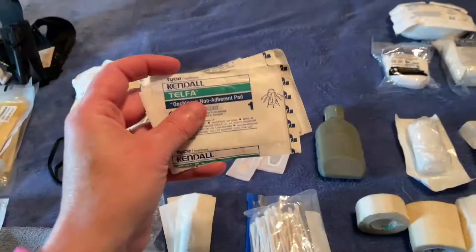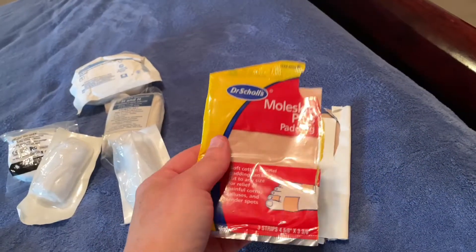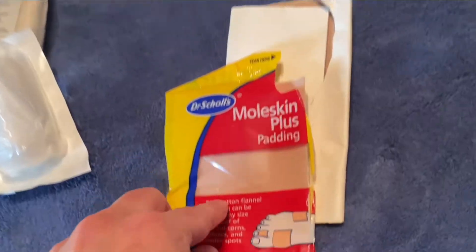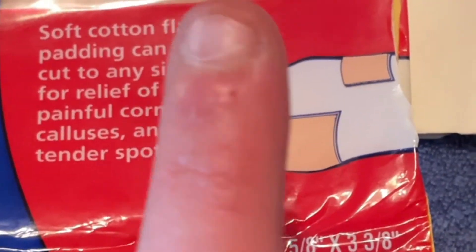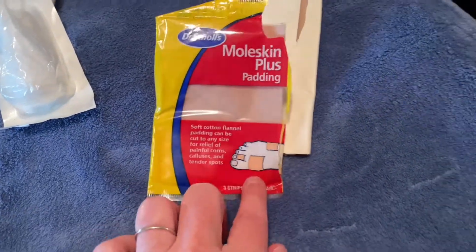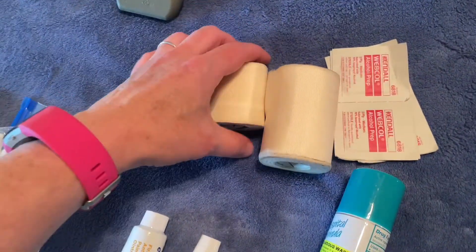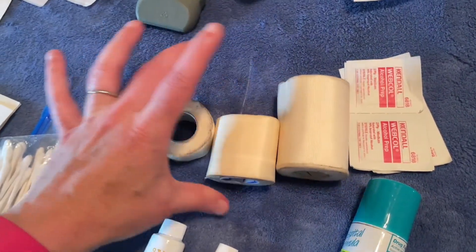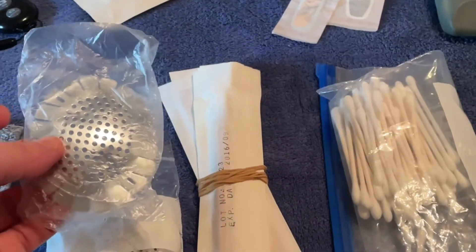Of course, you have different sizes and kinds of band-aids. This is Telfa — it's a non-adherent pad, so it will not stick to a wound. Moleskin, which would be good for blisters — actually the way they have it illustrated is not how you use it for blisters, so one day I can make a video showing the correct way. Alcohol pads are great for cleansing things. Different sizes of medical tape: three inch, two inch, and one inch. And then we have fox shields, which are used to cover up an eye injury.